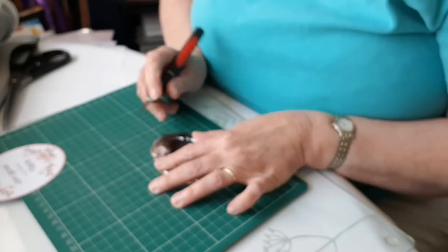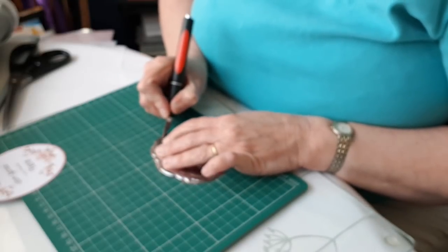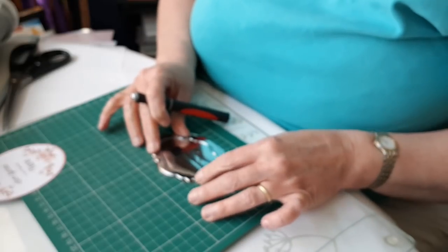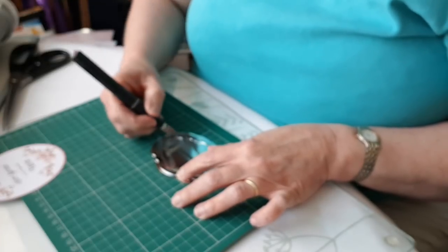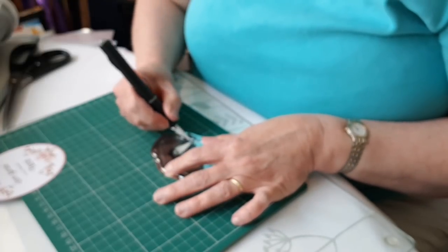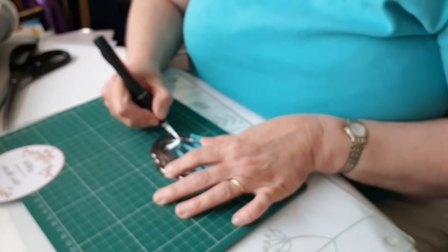If you really don't want to use a craft knife - and it is easier than it looks - you could draw around the inside with an alcohol marker, make a hole in the middle, and cut the rest with scissors. But then you won't end up with a piece of foil intact from the middle to use separately.